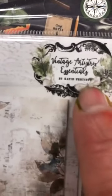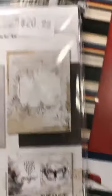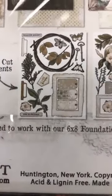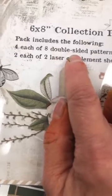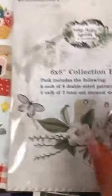Et voilà la deuxième collection de papier qui vient de sortir — this one is called Vintage Artistry Essentials. And look at these papers — oh my God! Ça c'est les papiers dans cette collection. La collection est 20,95. Je vais vous dire combien de feuilles tu reçois. Mais check ça — tous ceux-là sont coupés au laser. These are all laser cut. They are magnificent. On reçoit quatre feuilles de chacune des huit modèles, et deux fois les deux laser cuts. So you're getting four sheets of laser cuts. Stunning, stunning, stunning.